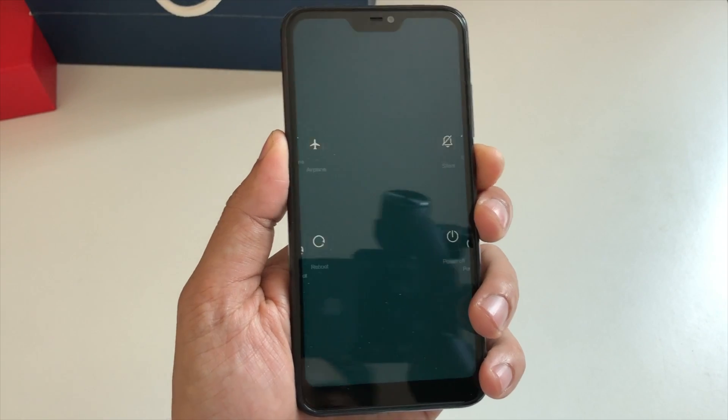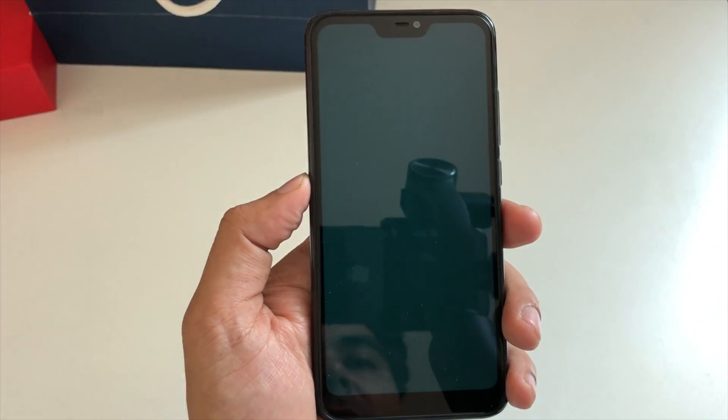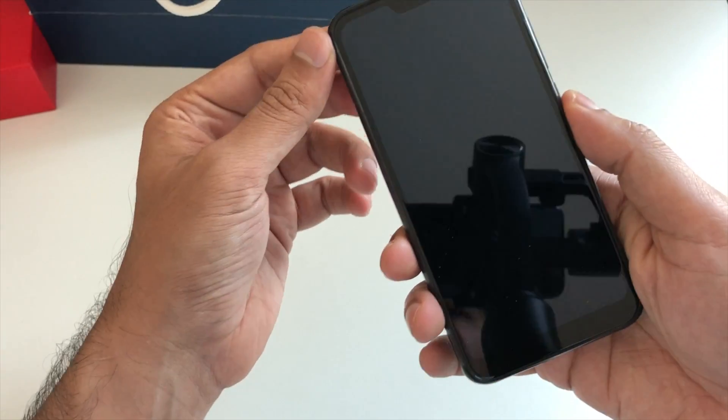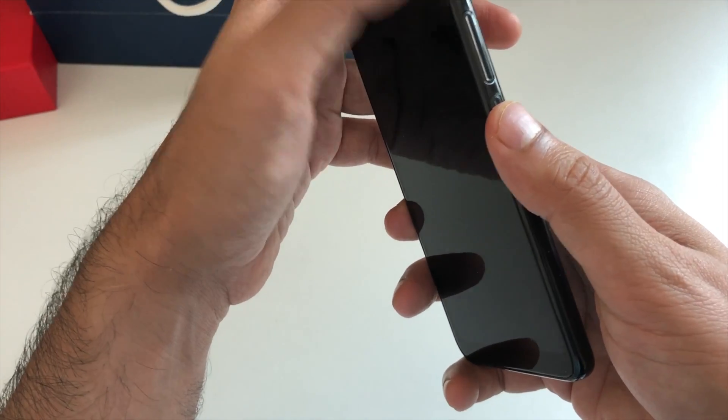Just press the power off button and wait for the phone to be switched off completely. Once the phone is completely switched off, you have to press the power button and the volume up button together.